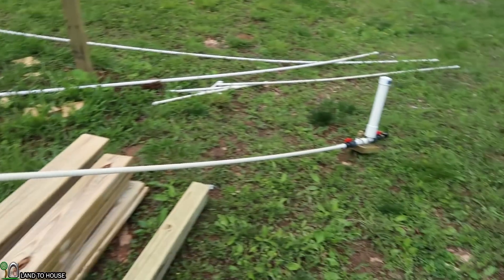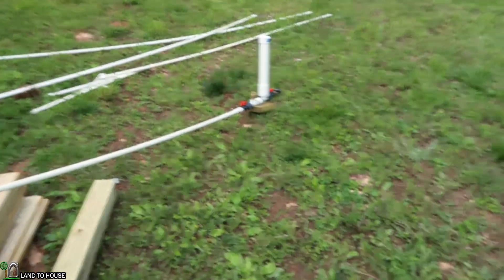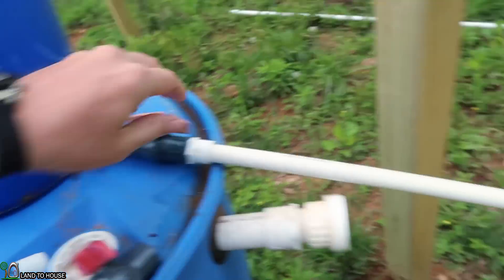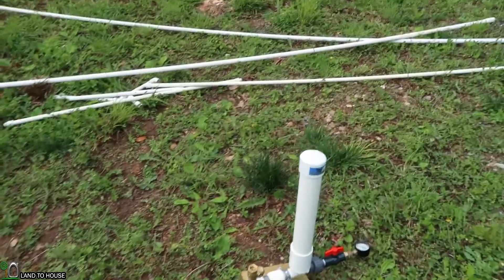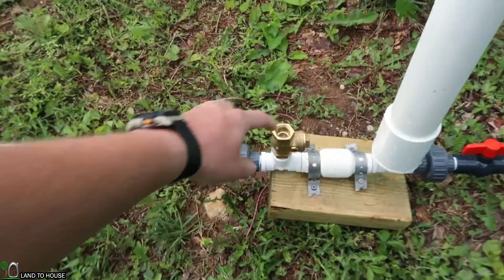Now I have just a 10-foot drive pipe. Whenever I sell a ram pump to someone, I suggest that the drive pipe length be 20 to 25 feet minimum, up to 100 feet. So this should be a little bit too fast for the pump to cycle, but we're going to go ahead and try anyway. Let's flip on the valve here and fill this pipe full of water. I've reset the pressure gauge — let's go ahead and see what we get.